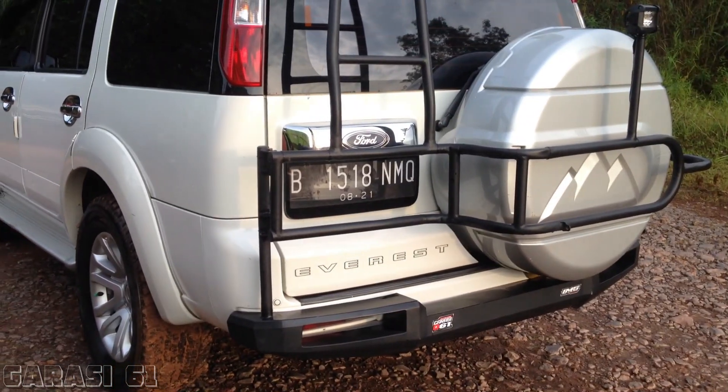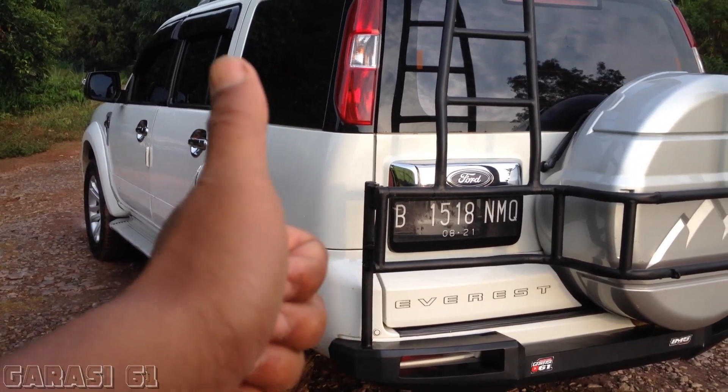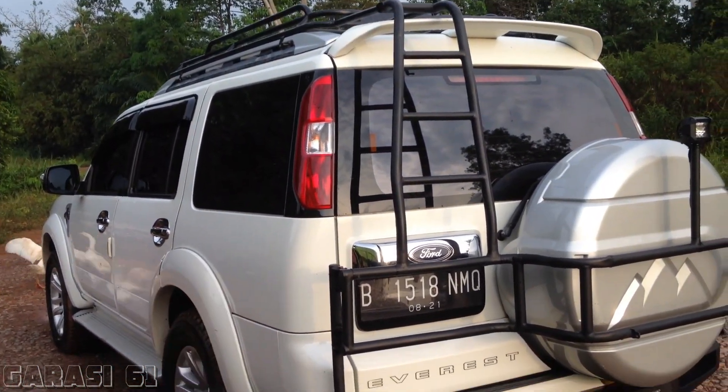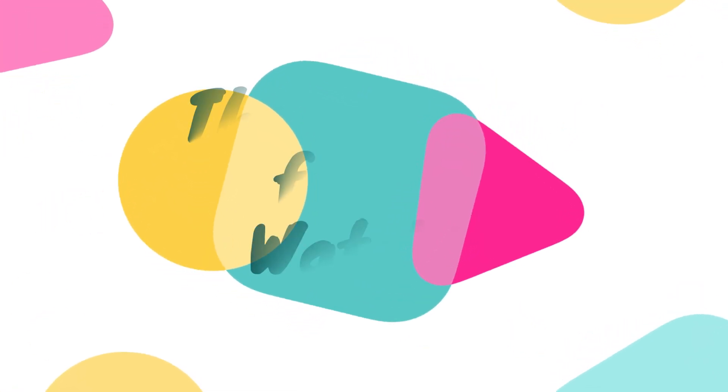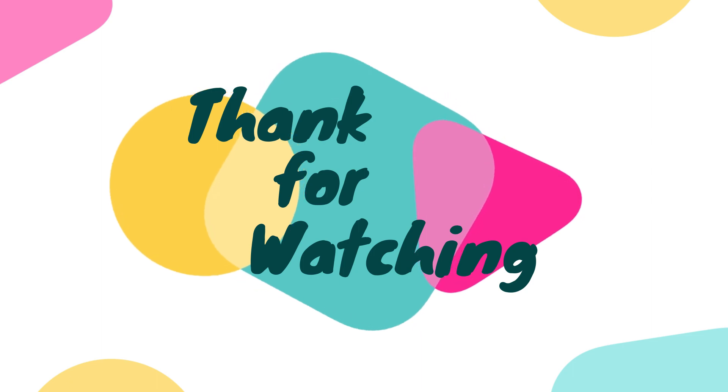Nah seperti itu teman-teman. Oke, videonya sampai di sini dulu. Terima kasih yang sudah nonton, jangan lupa like, komen, dan share ya. Selamat menikmati, terima kasih.